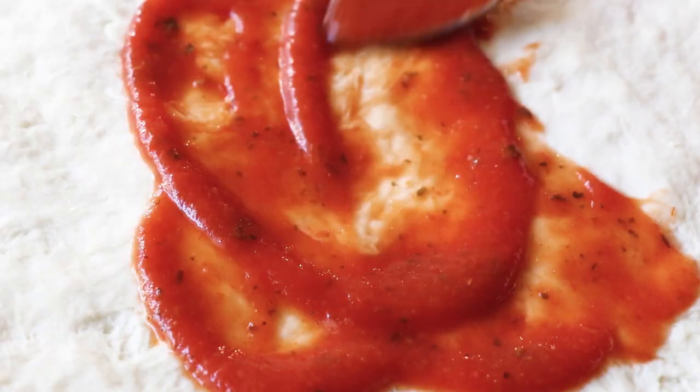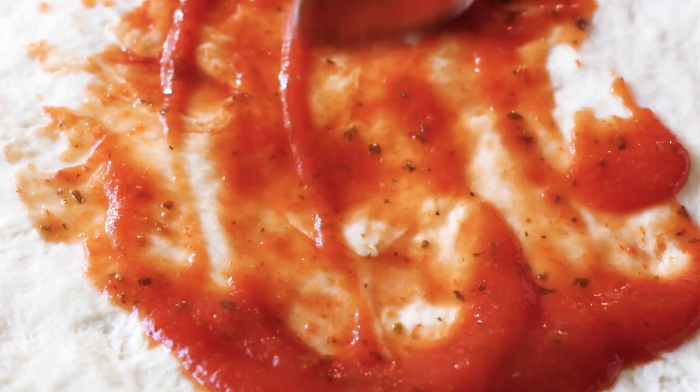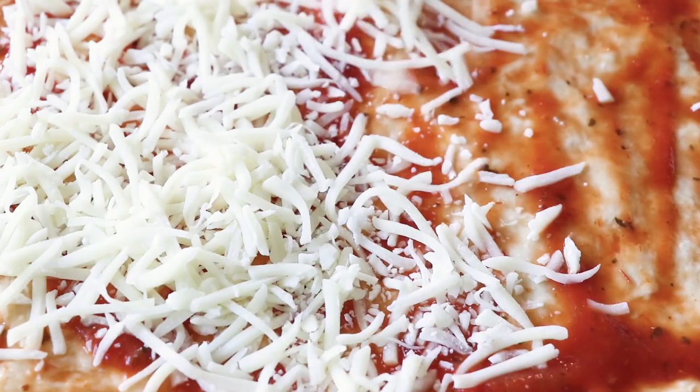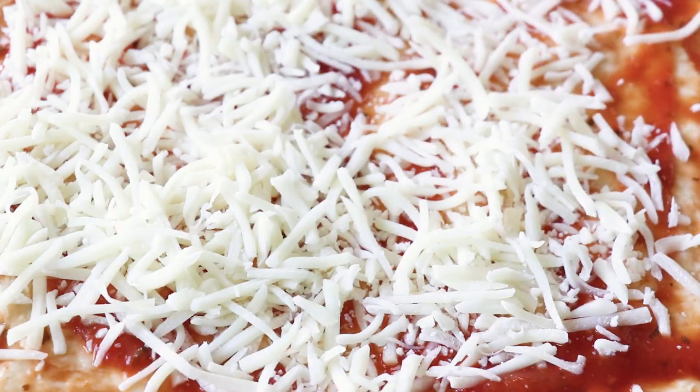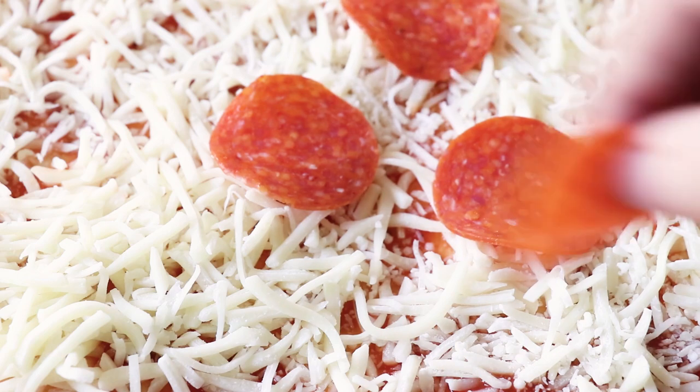At this point you can place the dough on top of a parchment lined baking sheet and add your favorite toppings. In our house the kids love the classics so we're just gonna go with some basic homemade pizza sauce, some cheese, and pepperoni, but again feel free to add any of your favorite toppings.